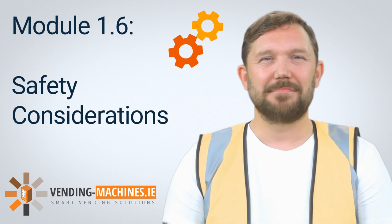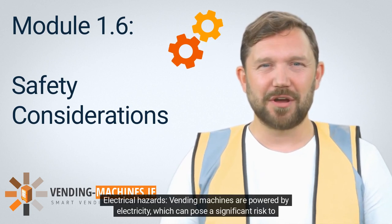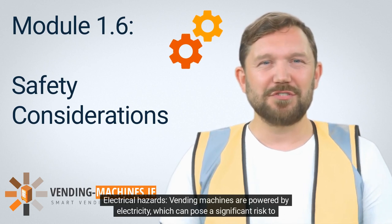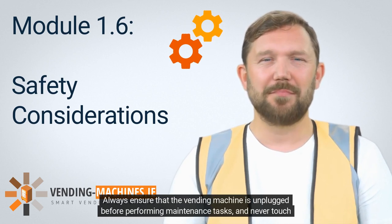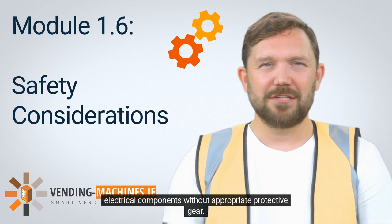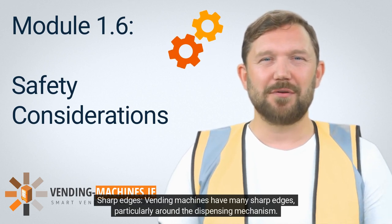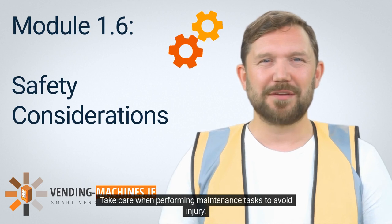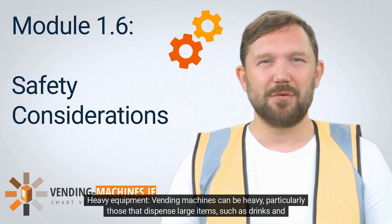Safety should always be a top priority when working with vending machines. Electrical hazards are a significant risk — always ensure that the vending machine is unplugged before performing maintenance tasks and never touch electrical components without appropriate protective gear. Vending machines have many sharp edges, particularly around the dispensing mechanism, so take care when performing maintenance to avoid injury. Vending machines can also be heavy, particularly those dispensing large items, so always use appropriate lifting techniques when moving or positioning them.